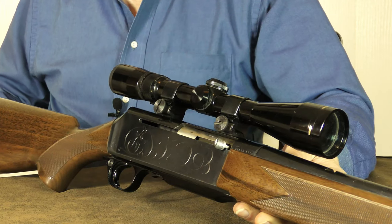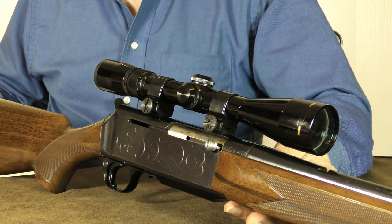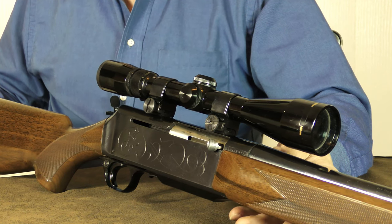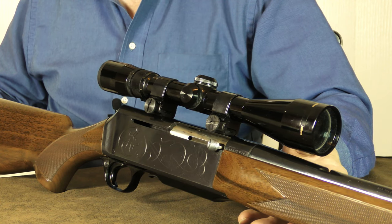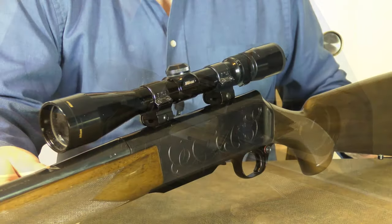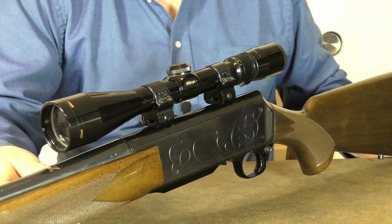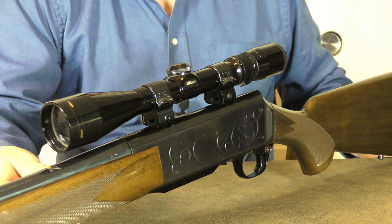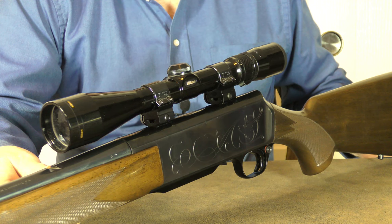Hey, welcome back to the channel. Today let's take a look at a classic rifle: the Browning BAR. The Browning BAR is a gas-operated semi-automatic rifle produced by the Browning Arms Company in Belgium. This is an altogether different rifle from the selective-fire Browning Model 1918 military rifle. This semi-auto only civilian version doesn't actually share any parts compatibility with the military version. As far as I know, it's one of the few semi-auto rifles that's still 50-state legal.